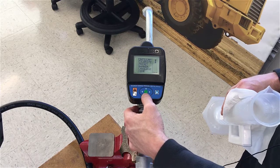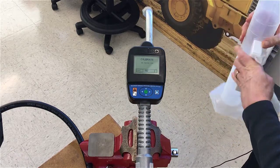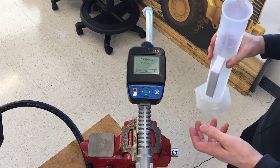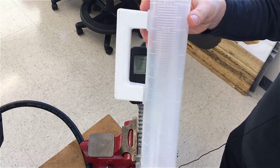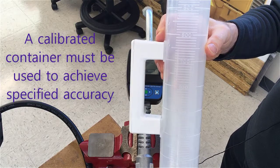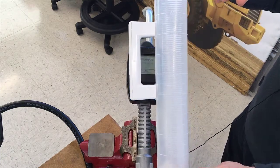Choose calibrate — the second option down — and hit the green button. For this first calibration method, we're going to start a calibration dispense. Our meter is set to liters, so we're going to dispense into a liter-sized graduated cylinder, go to exactly one liter, stop it, and then confirm that is one liter on the meter.